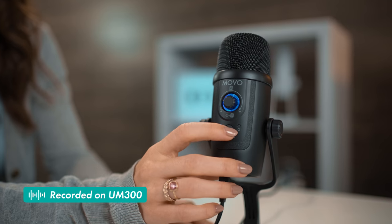The UM300 can also be used in omnidirectional mode, which picks up sound in a full 360 degrees around the microphone. The omnidirectional setting works great for multiple voices like podcasts, interviews, or team voice and video calls.